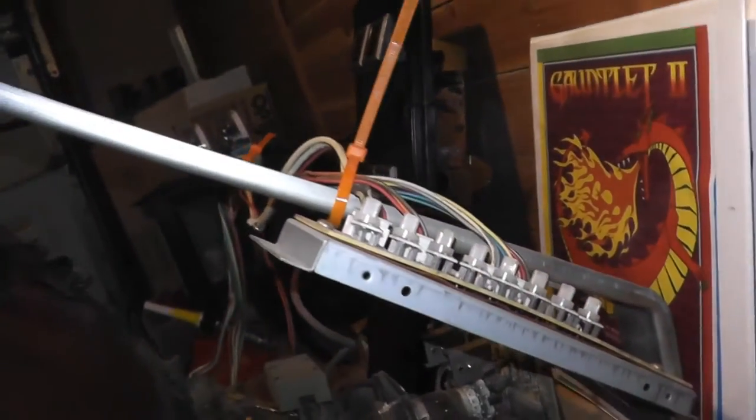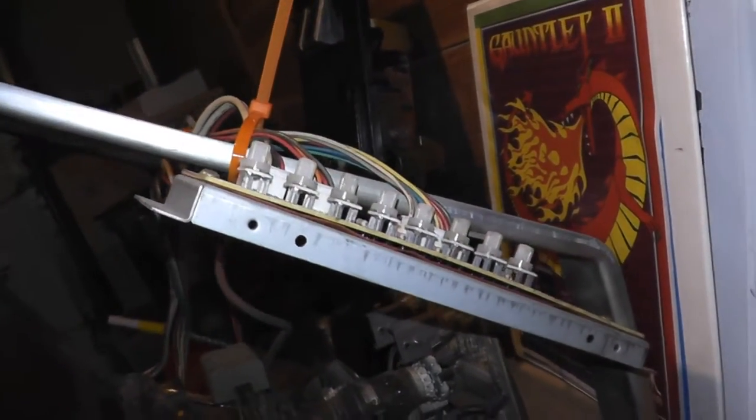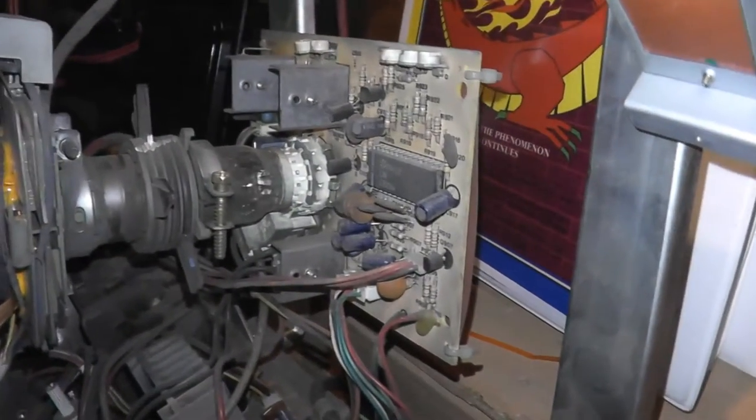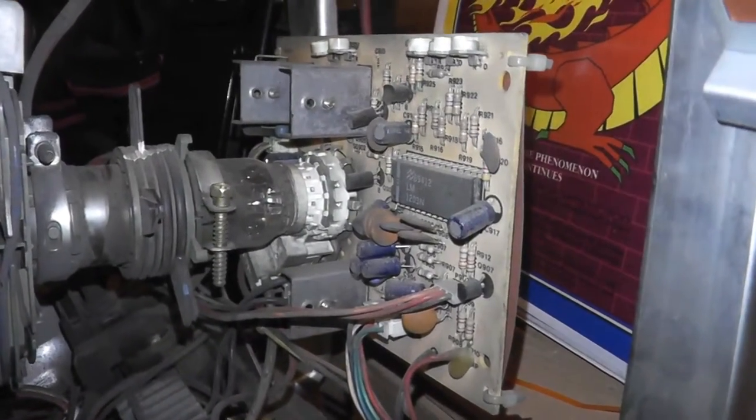There's a shot of the remote board. I tied it temporarily with a zip tie so I can keep it from dangling around as I move it. And here's another shot of the neck board, excuse me.